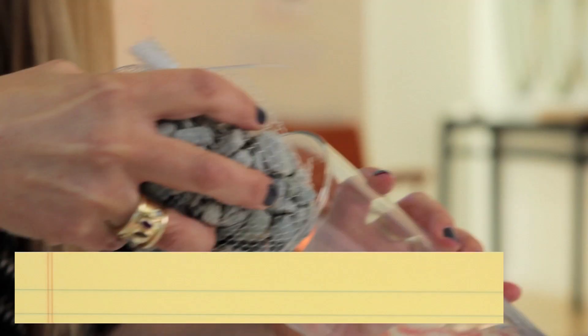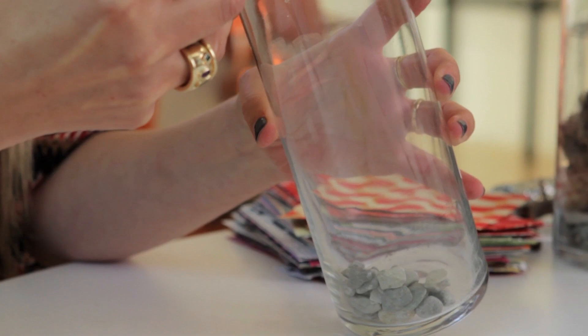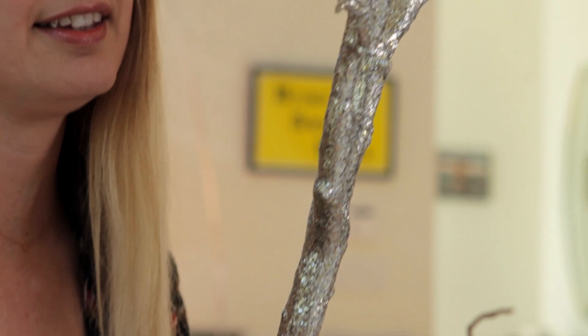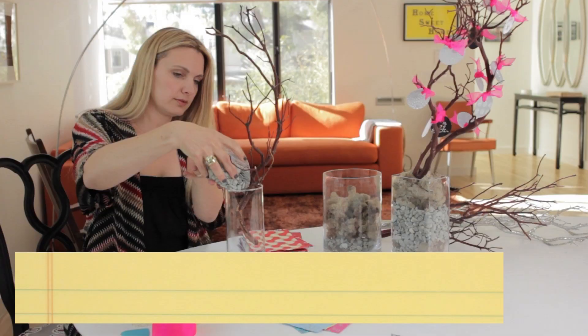We're going to start with this vase. Start by filling the vase with the rocks to create a little base. Now, the tree part — keep in mind, you can go crazy with your branch. You can cover it with sparkles like I did this one. Glitter in any color. You can paint it. I'm just going to do this little branch for today, and I'm going to fill the rest of the way with the rocks.